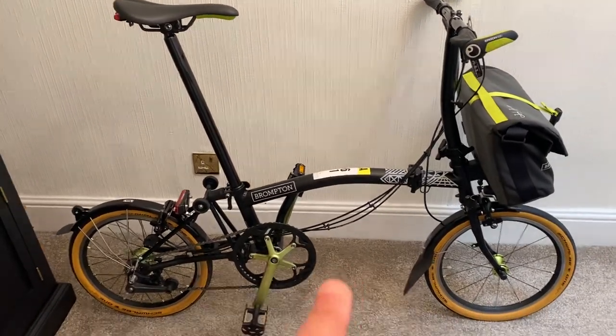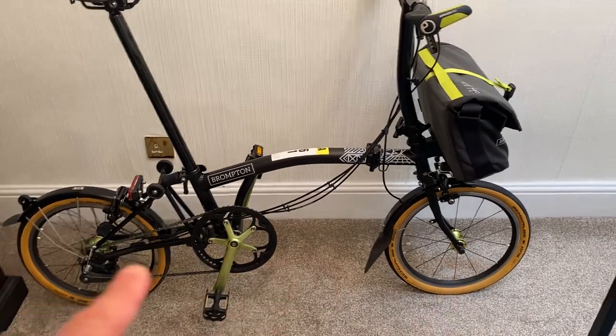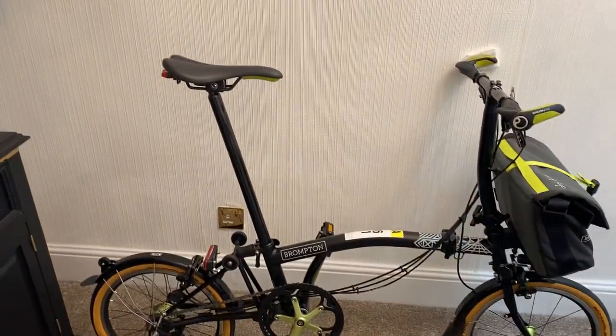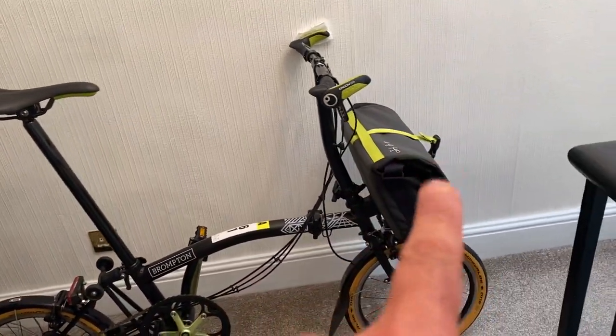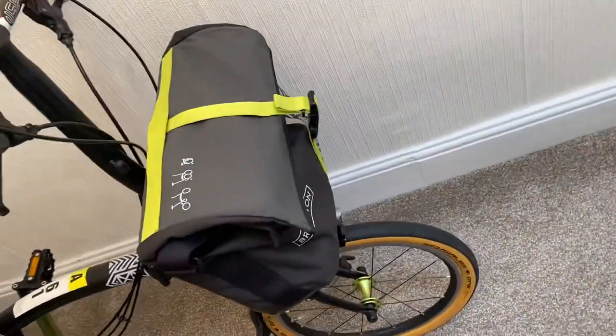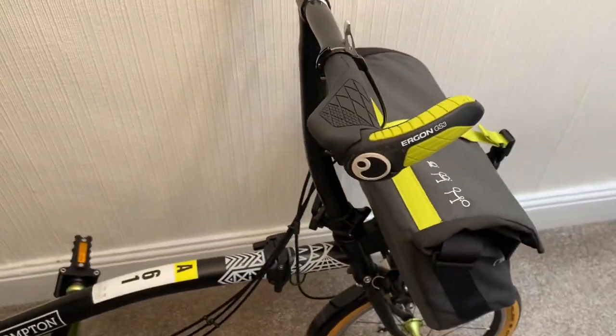It was built using the original parts for the New York City Edition. So it's got the lime green crankset, the front is lime green, the rear hub is lime green, the saddle is lime green, the New York City Edition bag on the front is the original one brand new, and also the Ergon grips.